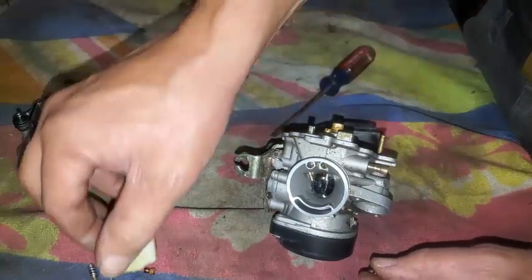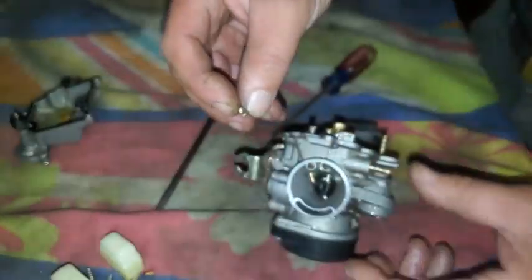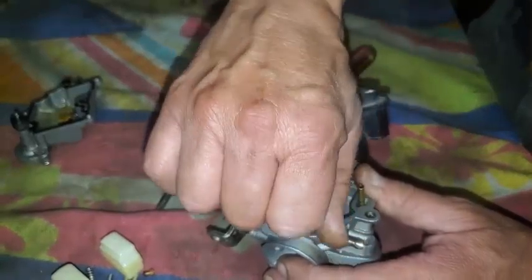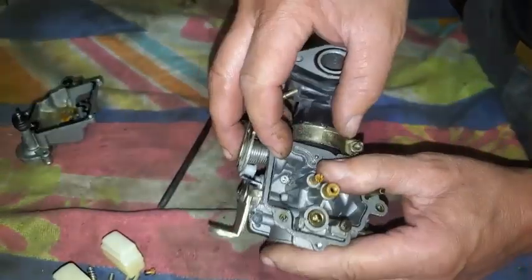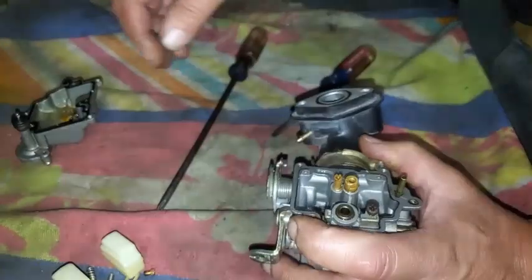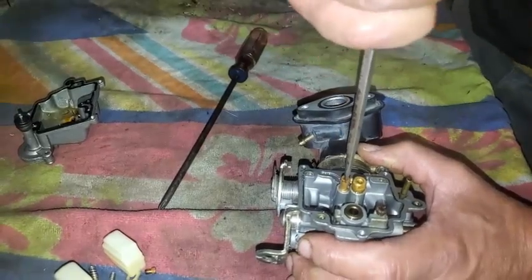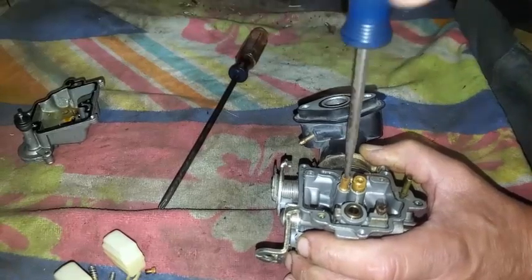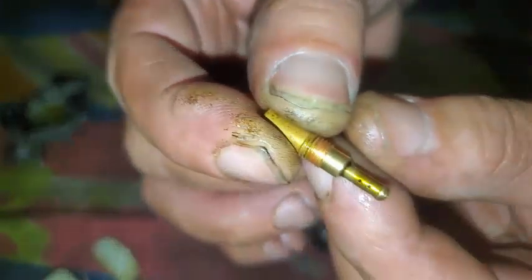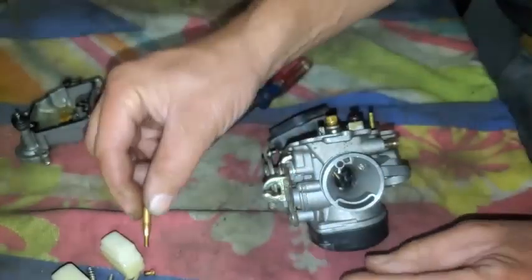And there's the needle — looks good. Everything's sticky. I'm going to go ahead and put this screw right back in here. It doesn't look like there's anything going on down in there; the seat looks good. Now let's pull this small jet out. This has got four little holes that you've got to poke through, and it looks like this tube is full of goo. So we'll clean that.